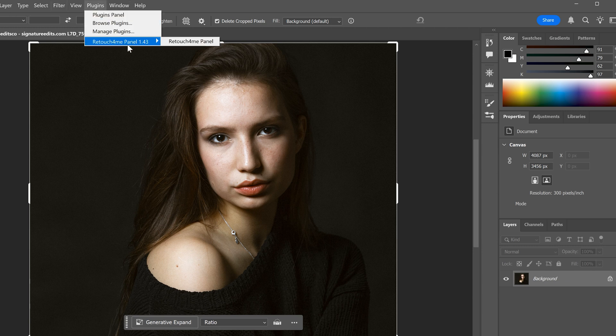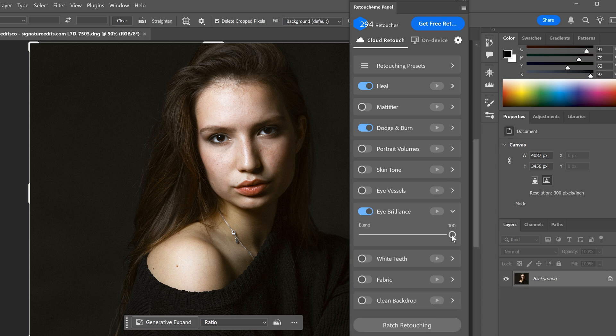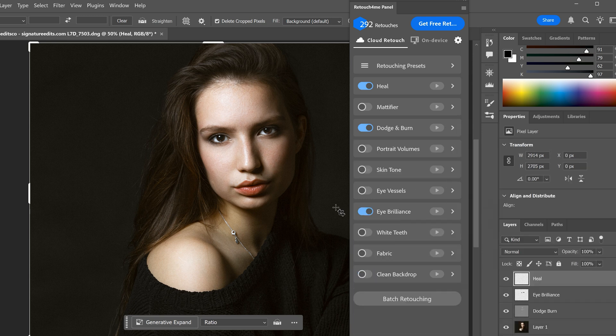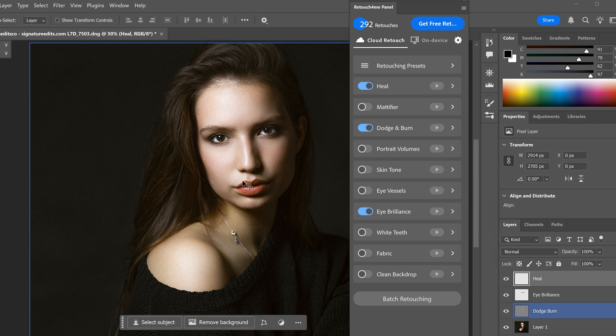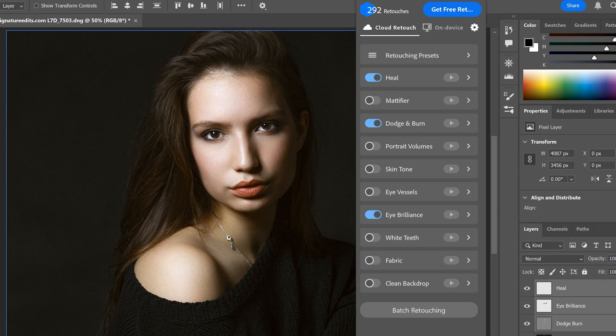Here's how it works in action — let me show you how easy it actually is. I've got a portrait here in Photoshop. I open the Retouch For Me panel, switch to Cloud Retouch, and check off Heal, Dodge and Burn, and Eye Brilliance. One click and it's off to the cloud. A few seconds later, boom — my image is back with separate layers for each edit. The great thing is you can lower the opacity on things like Dodge and Burn if it's too strong, mask out areas you don't want retouched, and voilà — a perfect pro retouch without breaking a sweat. It's a game changer for streamlining workflows without sacrificing quality.